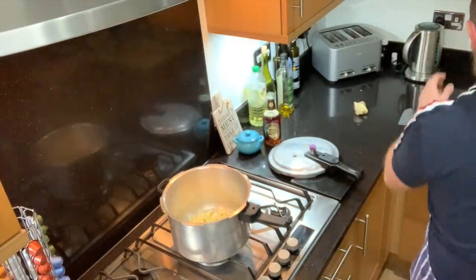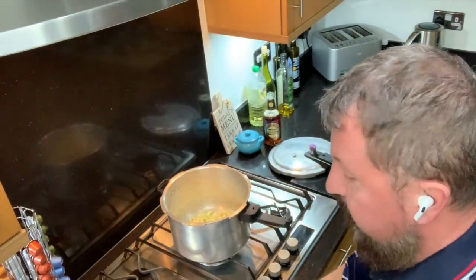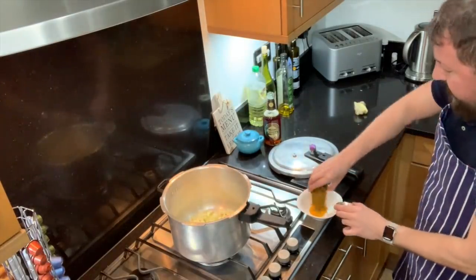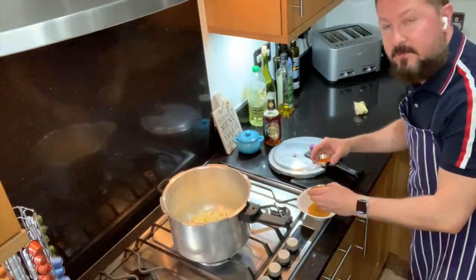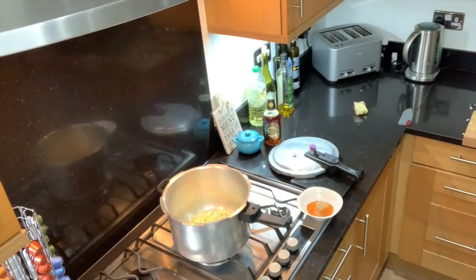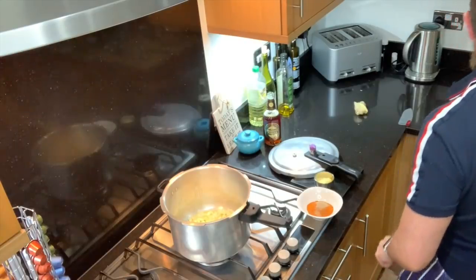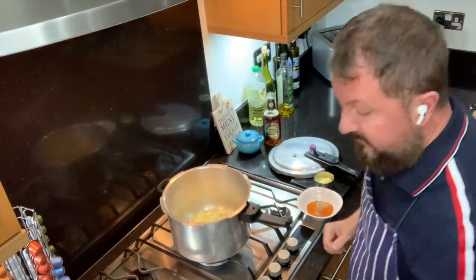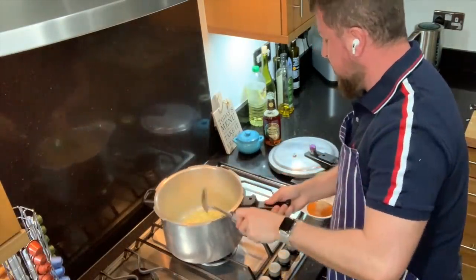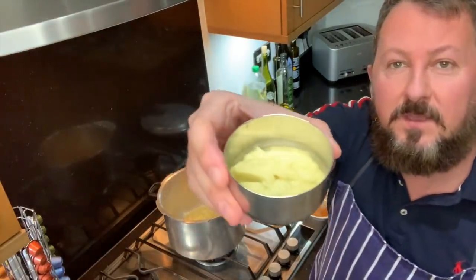While the onions are softening, I'm putting all the spices into a single bowl so they all go in together. So that's the turmeric, the madras curry powder, the garam masala, the chilli powder, and the cardamom powder. The garlic and ginger paste will be going in shortly, and that leaves behind the tomato puree, the salt, the sugar, and the tins of tomatoes. The onion is now softened, so I'm going to add the garlic and ginger paste.